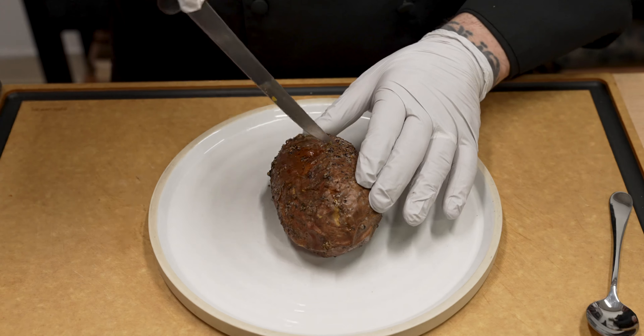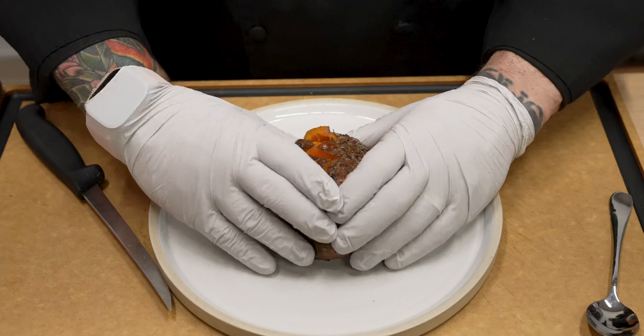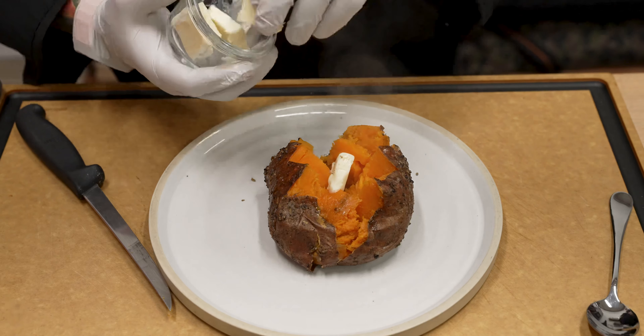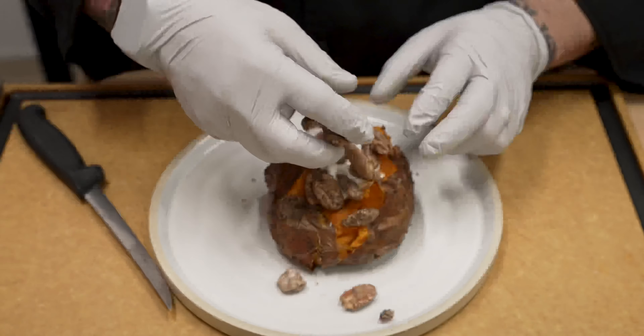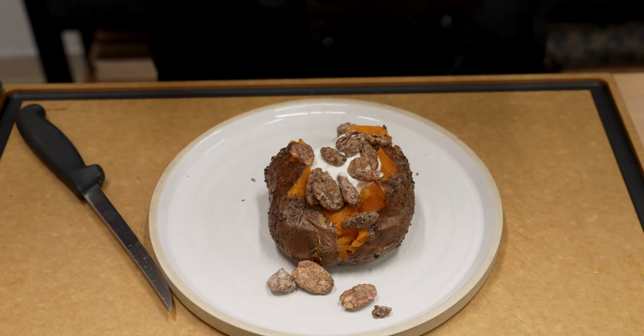First thing we need to do is go in here and cut this and get ready to split it. I like to do a little zigzag — kind of makes it look a little bit pretty. Then we'll give it a squish, and look at that beautiful, beautiful potato right there. We'll go ahead and add two pieces of butter in there — you can add just one if you want, but I'm going to add two. We're going to put a little bit of our cinnamon whipped cream, done soft so it wasn't too stiff. We'll add those praline pecans in and around, and then a little bit of that marshmallow fluff, because this is going to make it absolutely phenomenal. We'll add a little bit of that on top just like that.